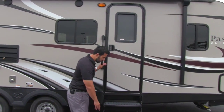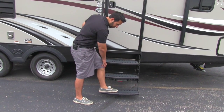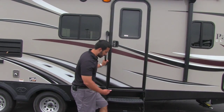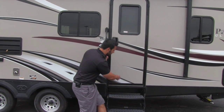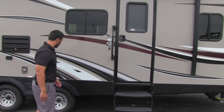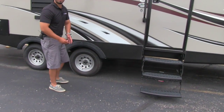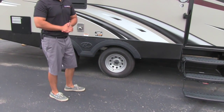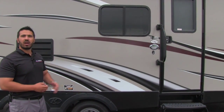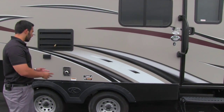Getting into the coach is easy with three steps — notice how low that first step is, which is great for anyone with bad knees or little ones traveling with you. You'll also get a grab rail to assist you into the coach. Underneath, there's a heated and enclosed underbelly, which allows you to camp later into the season — on cold nights you don't have to worry about freezing because those tanks are heated.